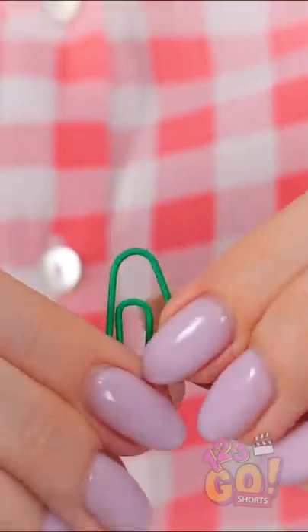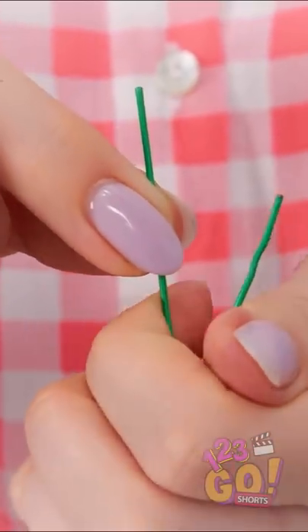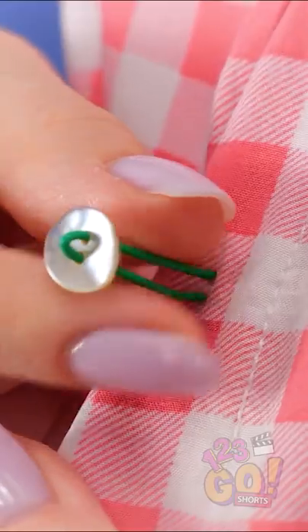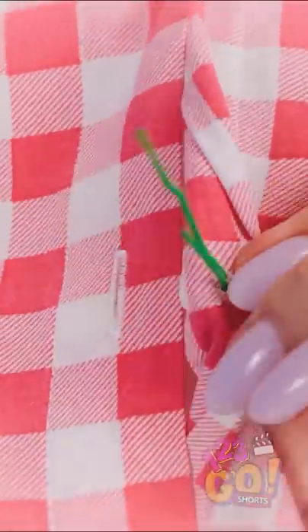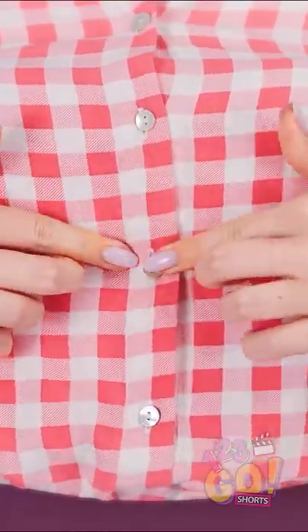Unfold the paper clip like this. Once it's in a V-shape, squeeze the pieces close together. Remember that button? Stick it right onto the metal piece. Now stick the prongs where the button should go. Then flip the fabric over and flatten the metal pieces. Then button it like so.